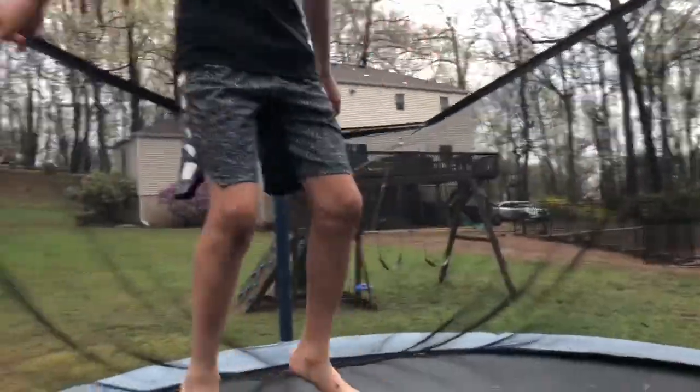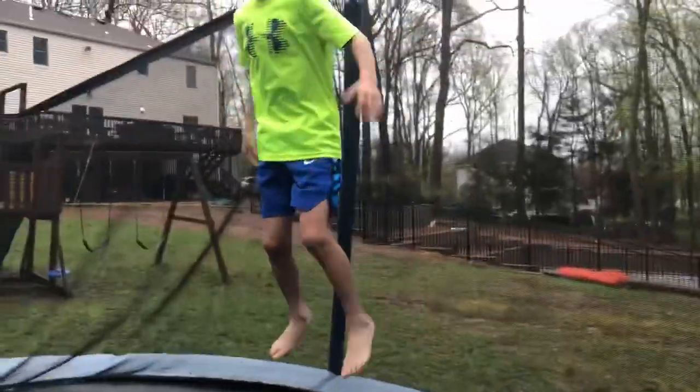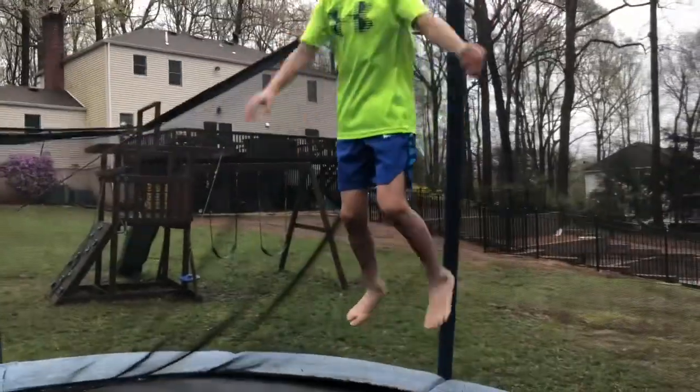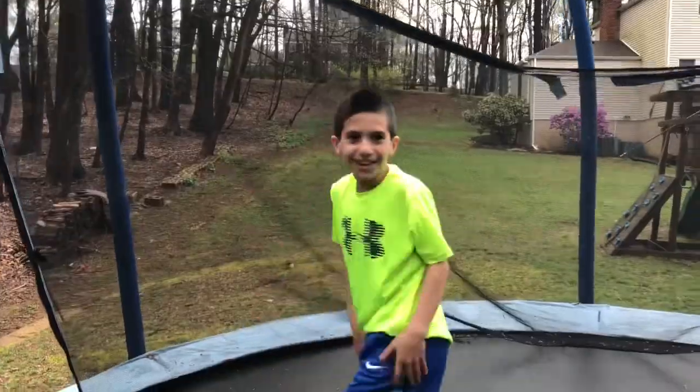Start off with a simple front flip. This kid cannot do a front flip to save his life. Once I can do like a front flip roll type thing... Nope, you landed on your butt. That's an F.